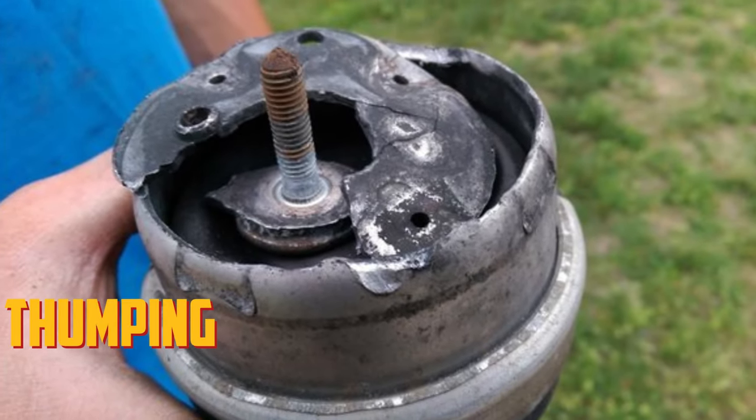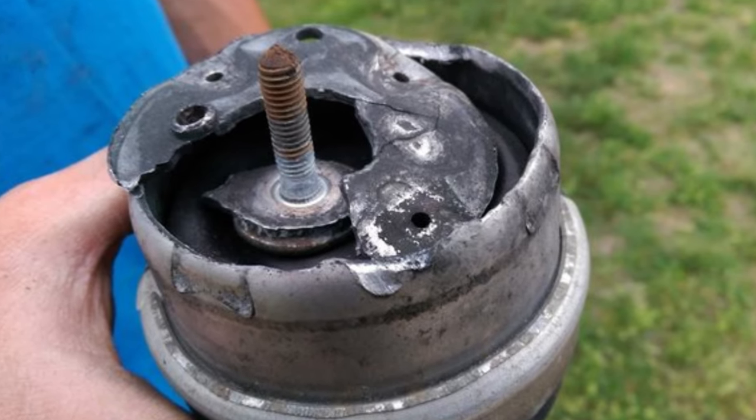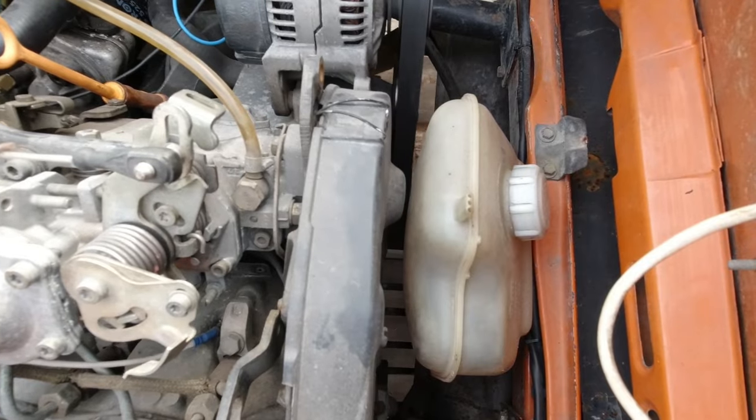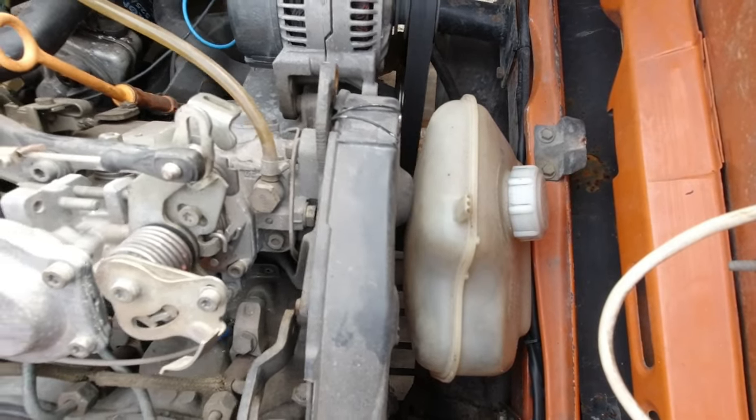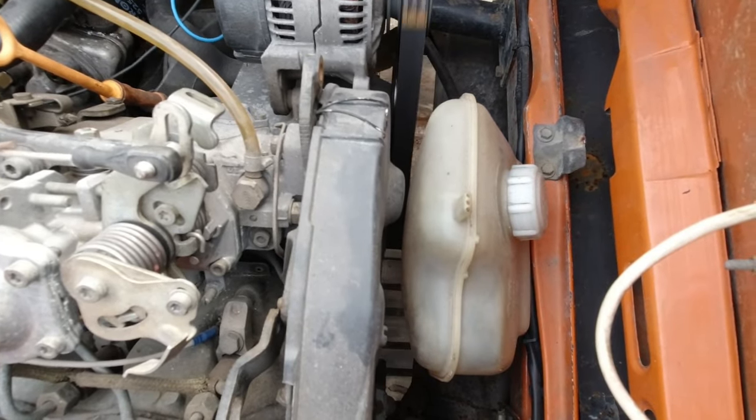Thumping. This sound will be audible more when you are traveling over a bump. It can also be brought on by driving while changing the transmission. Although the movement is more up and down than side to side, it is still very dangerous. It might be risky to take a sharp turn if the connections have become so loose.